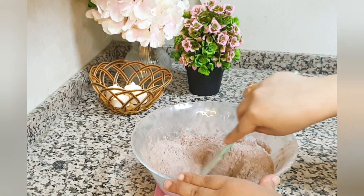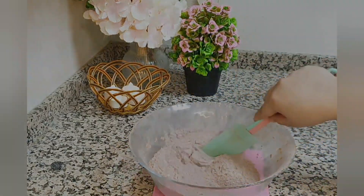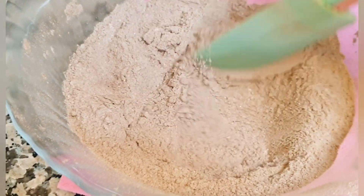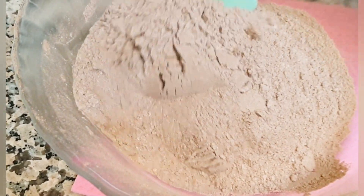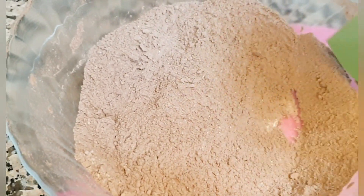It will look like this — cocoa powder and sugar and baking powder all together in powdery form. Because this is an eggless recipe, we will not be using any eggs.